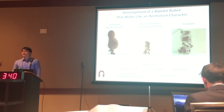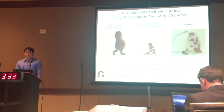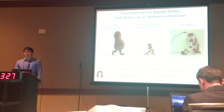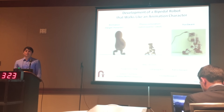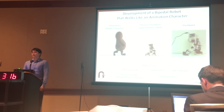The main challenge comes from the fact that most animation characters and their motions are designed without considering their physical feasibility. For example, our target character has too many degrees of freedom for a small robot of its own size. Moreover, its walking motions are designed by keyframes crafted by artists. If we play back those motions on a real robot, it will fall down.